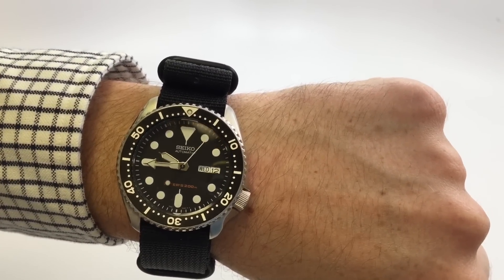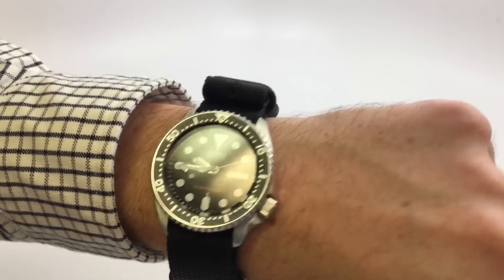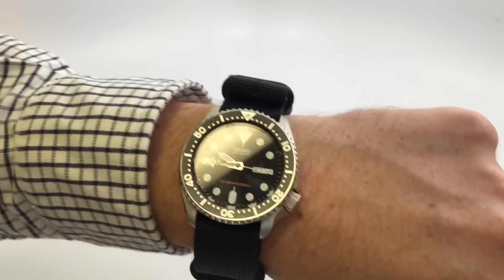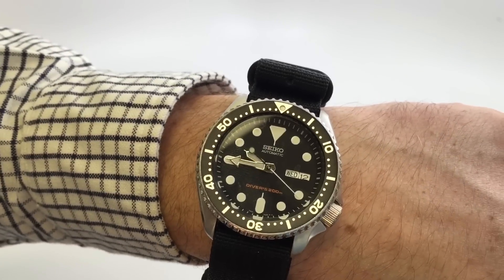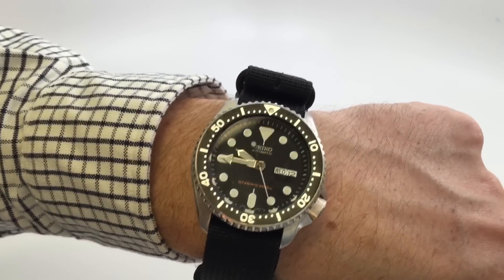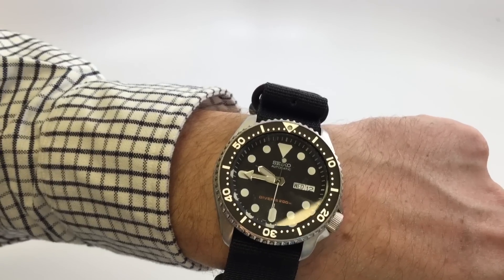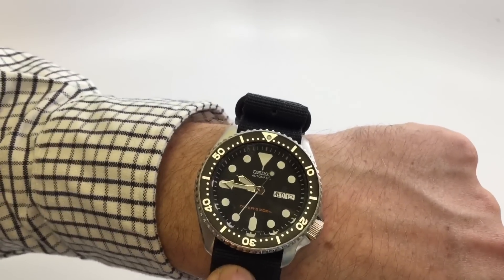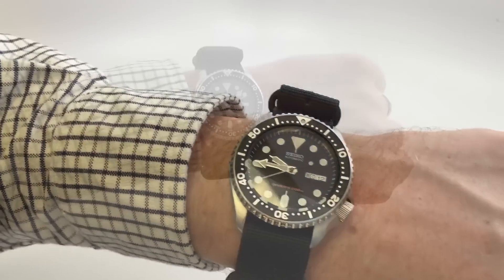I've worn it in the water — it's great, obviously no issues there. I've had it on the stock rubber strap; it's nice but really stiff and it's hard to get that strap off to get to the spring bars if you want to start playing with NATO straps. The spring bars on this are really fat. Once they're off they're off and you can stay in NATO world.